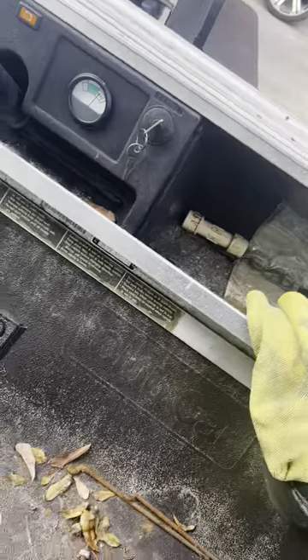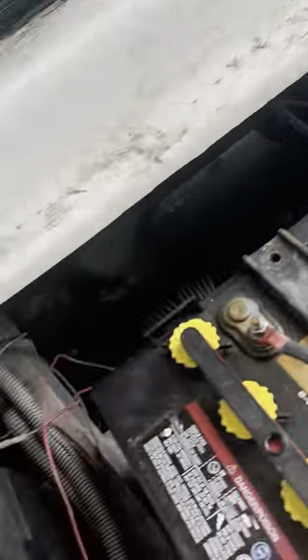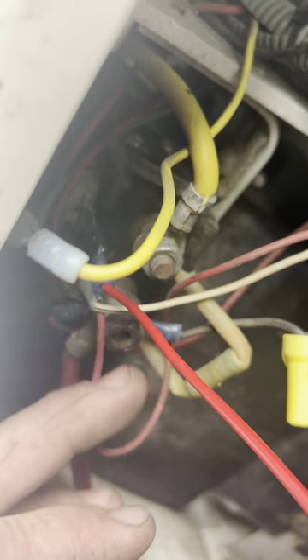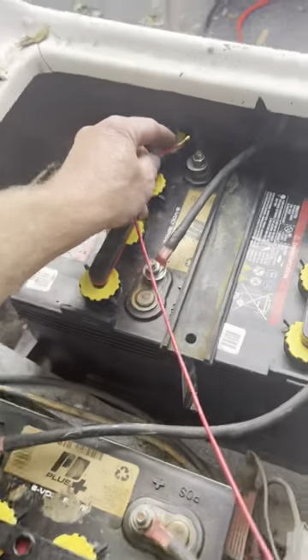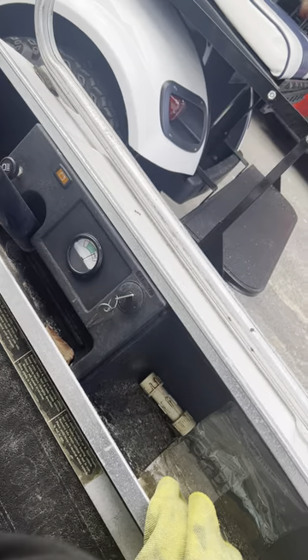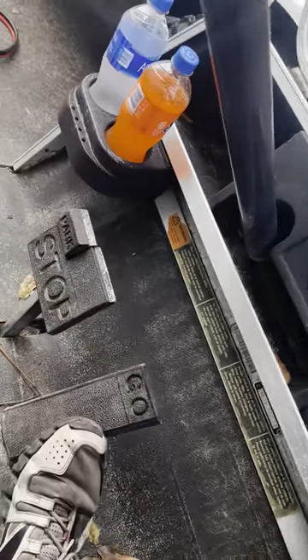What I'm going to do is put it in forward, key on. Bypassing the computer — grab your hot. This is bypassing the computer with my ground, so I'm going to touch it to my main negative and I'm going to hit the gas. All right, and we're moving.